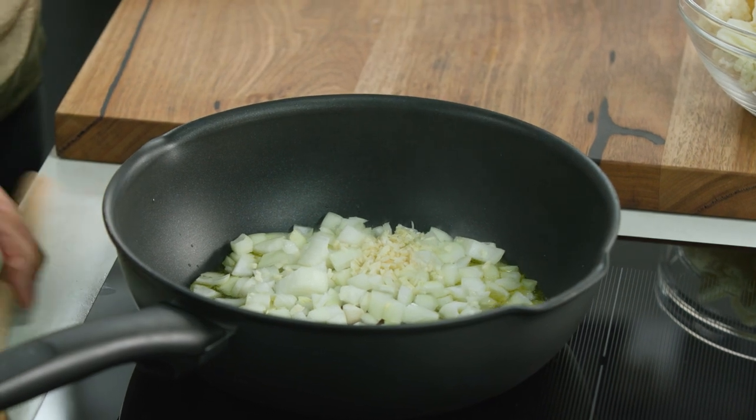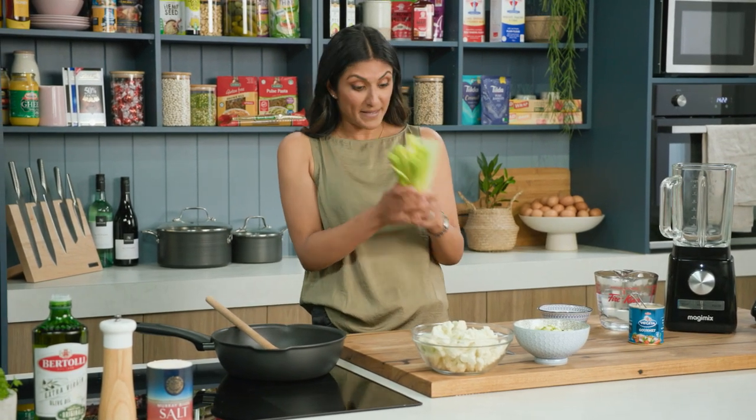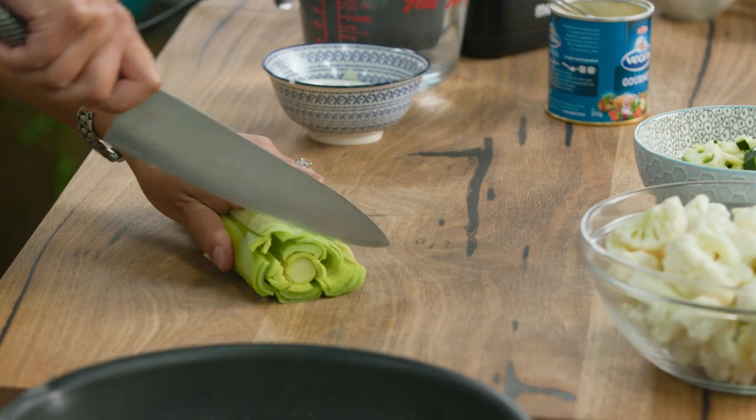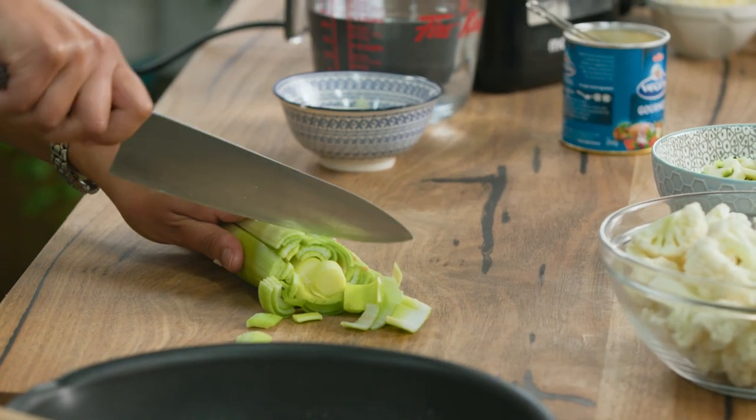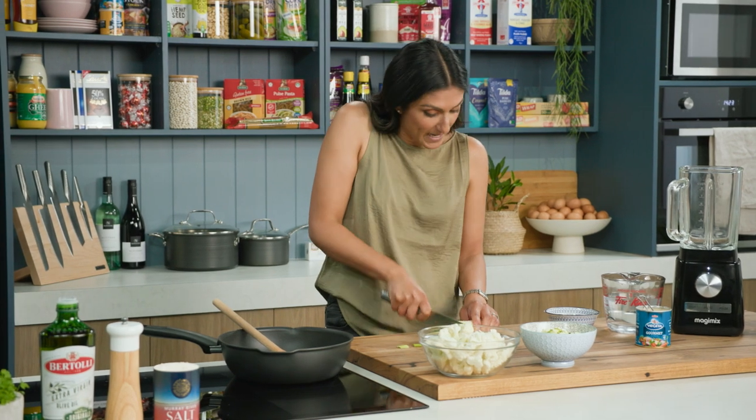Onion and garlic go into the pan and whilst that's just gently browning off, we're going to use leek. You're bumping up your veggie intake by using a leek, which adds some sweetness to the dish. It complements the onion beautifully and it's bumping up your veggies.